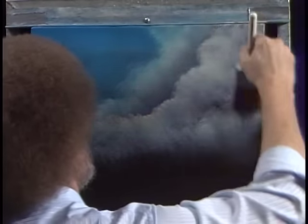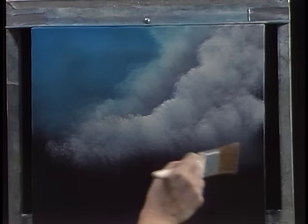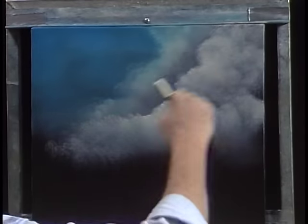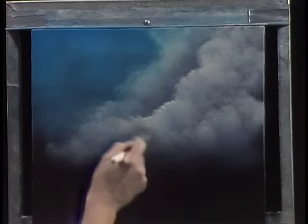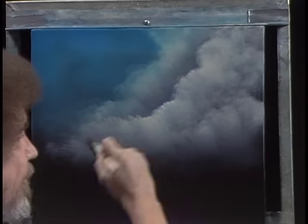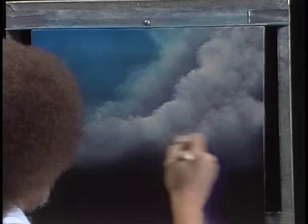We'll fluff this one up a little, just blend it, bring it all together. Just make all kinds of effects, all types of effects. Already you've made several layers of cloud and done very little — basically all you've done is just tap a little bit.